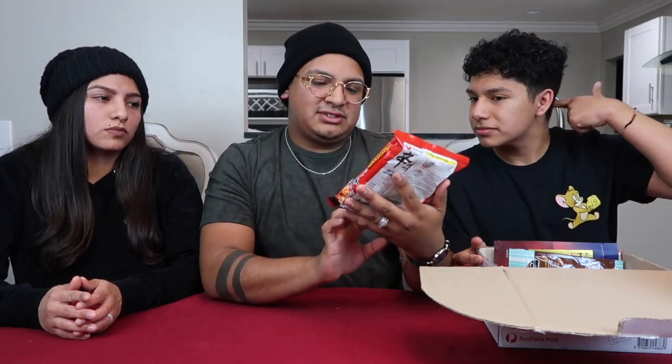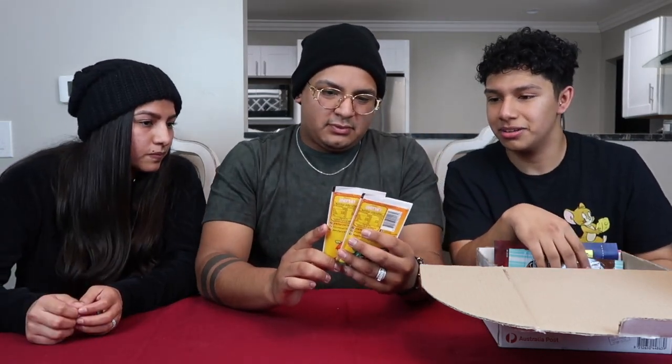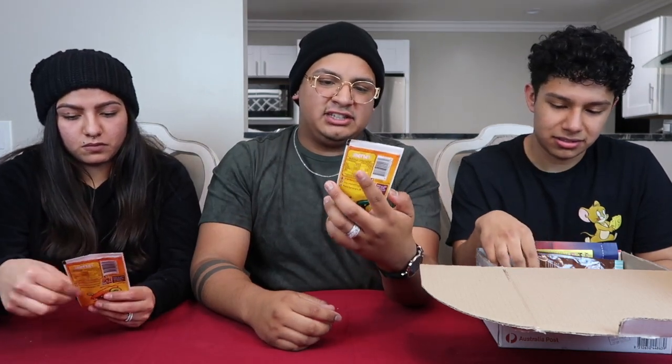We haven't opened this box up yet, so this is our first time. There are spicy noodles — these actually look a little bit different from the ones that we sell here. We already ate those, so if you haven't seen that video yet, check it out.